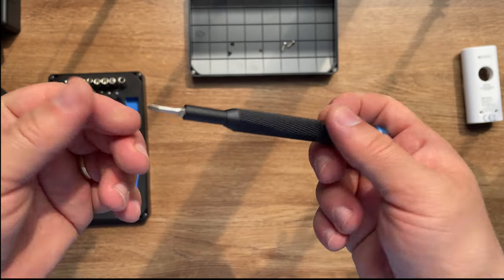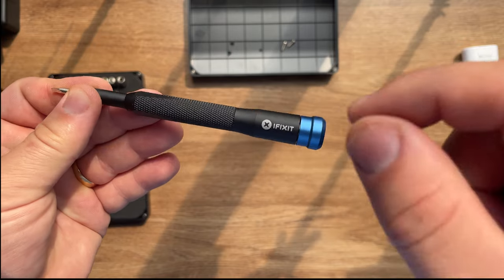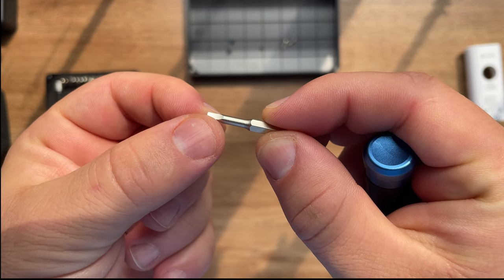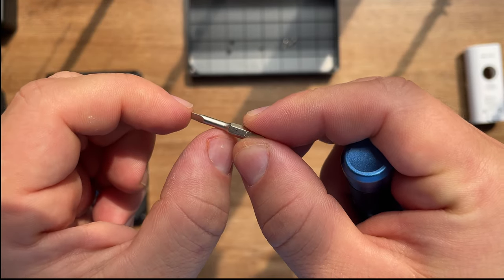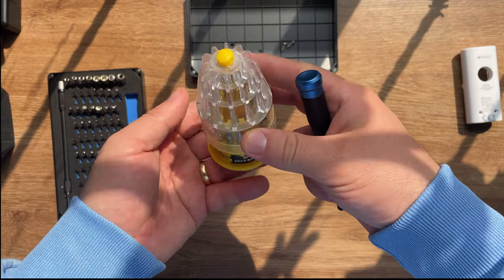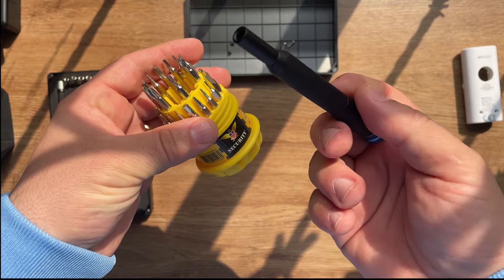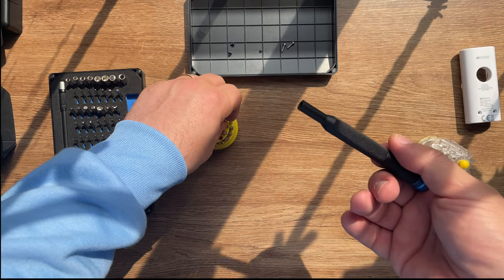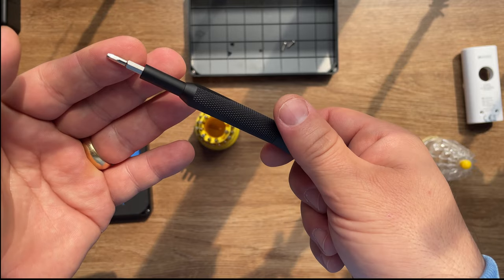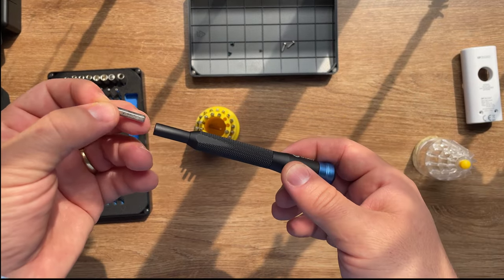So my final thoughts - what do I think about this iFixit product? I think it's a very useful tool for your house. I'm going to take out this bit, which I love because they are longer so you can access those deep parts in computers or electronics like Game Boys. This is a random Chinese kit that I bought locally - it has plenty of bits as well. Let's check if it works with the iFixit driver - and look at this, it's not falling, it's working perfectly.